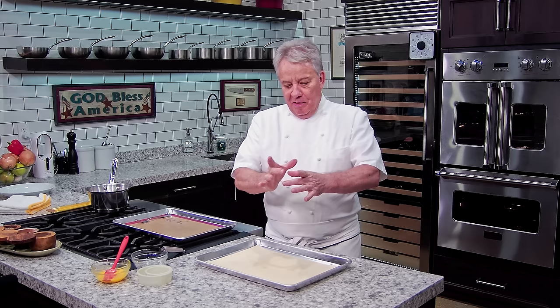Okay, friends. It's an old classic, but we're going to step it up a little bit and we're going to make it in a vol-au-vent. A vol-au-vent is basically a shell made out of puff pastry. You get your puff pastry at the store. We're going to show you how to make it. It's very simple.